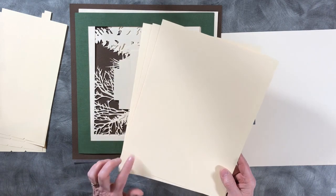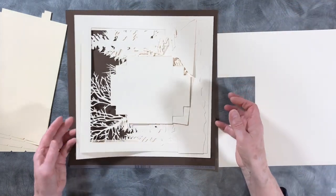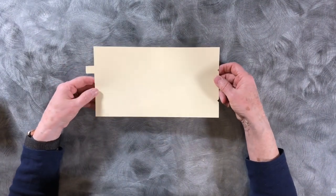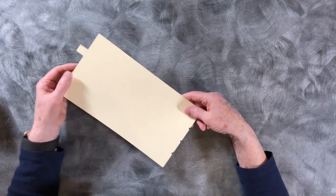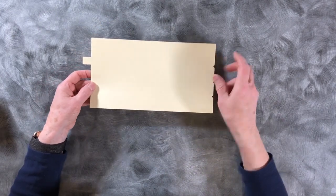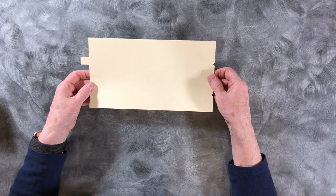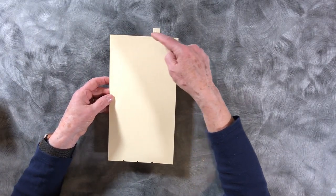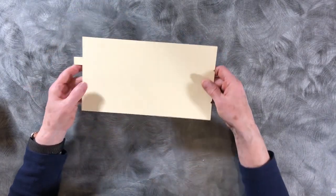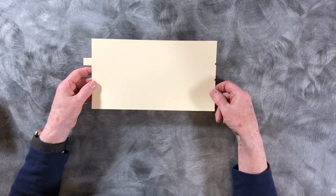I have already cut all of the pieces. One comment before you cut: the side brackets have many dotted fold lines. I have learned that my machine cuts the dotted score line much more quickly if they are going horizontally. If they go vertically, position it so it can cut horizontally - if that's an issue with your cutting machine.